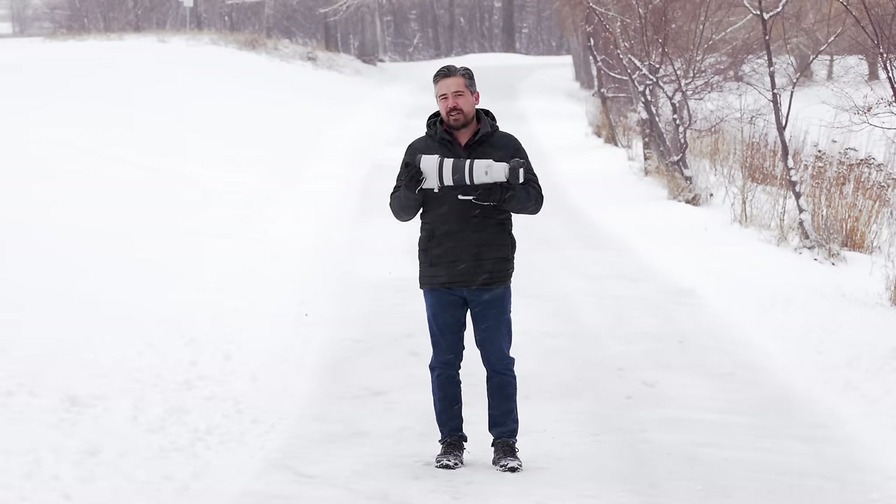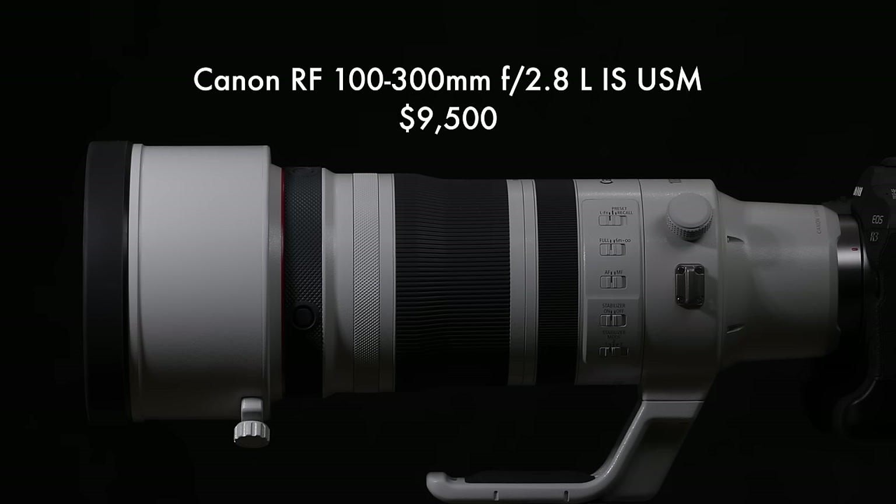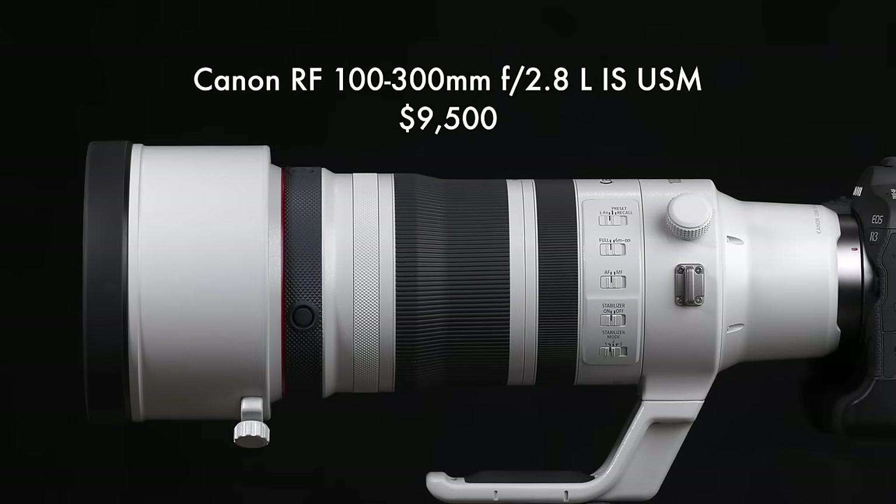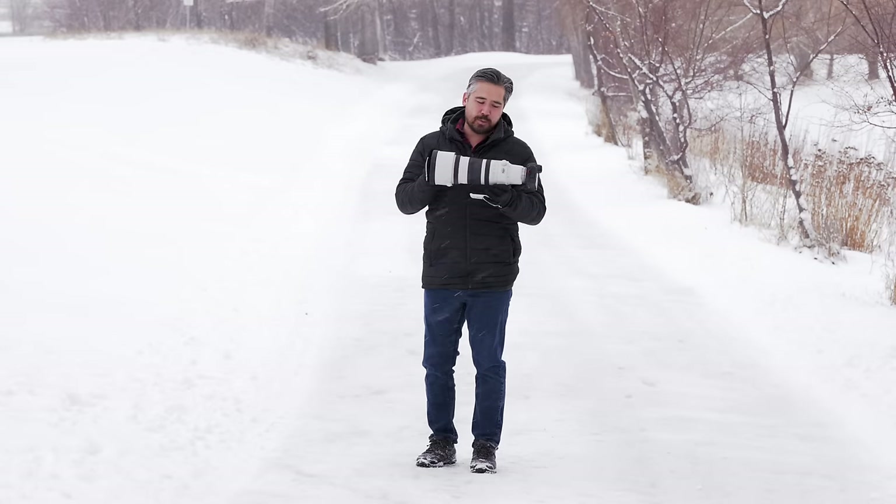But we have a good reason to be out here and fight the cold because look at this — the brand new Canon RF100-300mm f2.8, their new professional zoom lens for wildlife and sports. Can't wait.